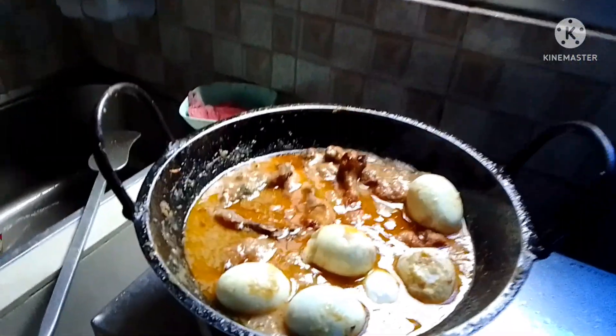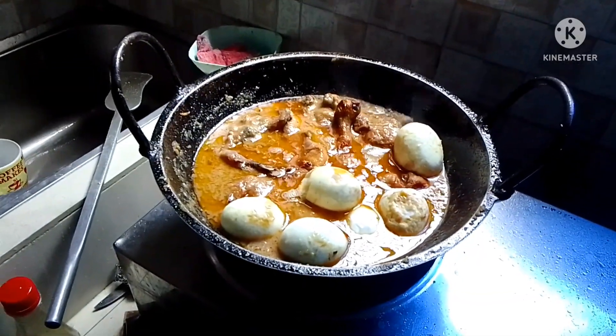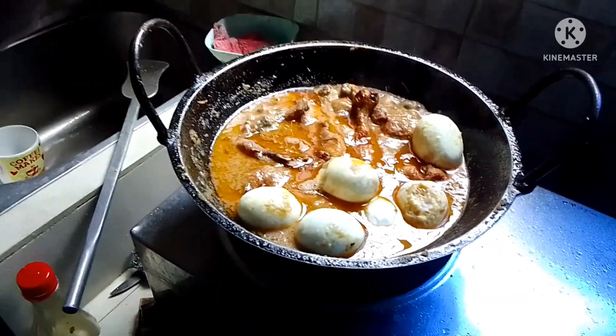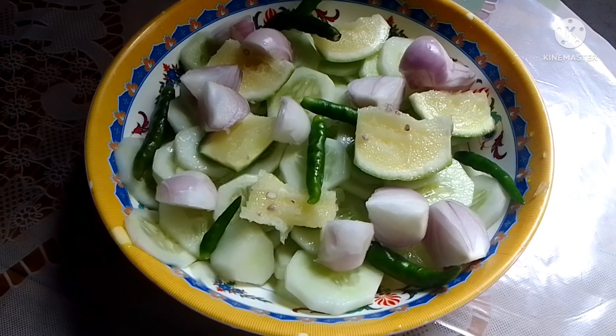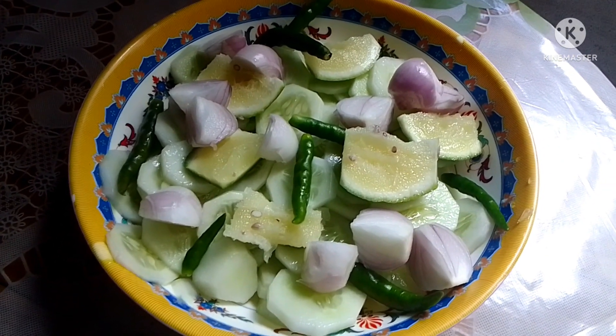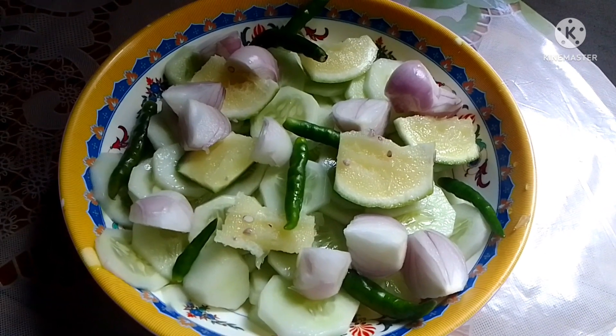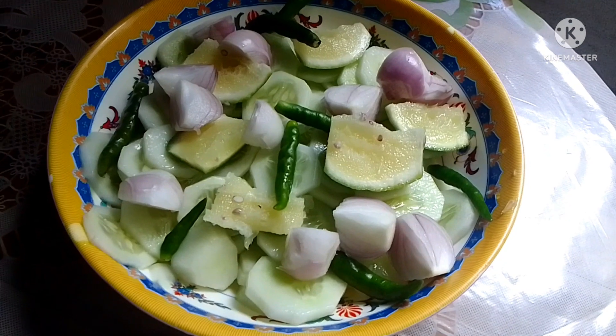How many eggs, Asia? Six eggs — because there are three of us and three from Asia's group. In about five minutes it'll be finished. I also made a cucumber salad with lemon, onions, and chili.